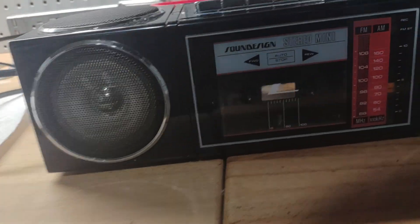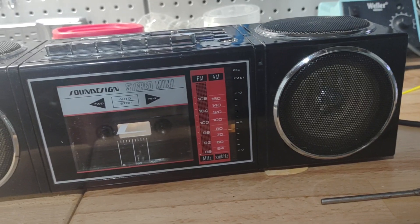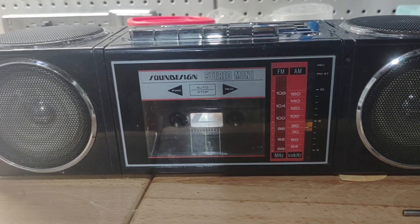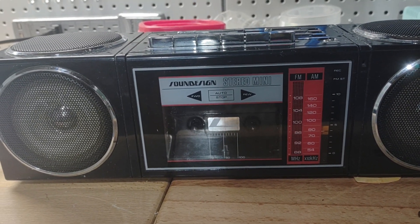So this boombox is going to go to its new owner, hopefully tomorrow. I'll let him play it and hopefully it'll be okay. If the speed does bug him, I'll fix it — the only problem is it's going to require me taking it all apart again, which isn't the worst thing ever.